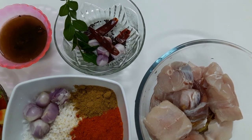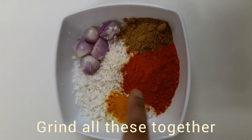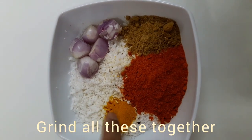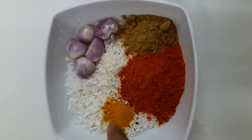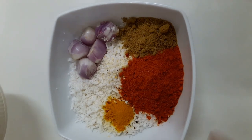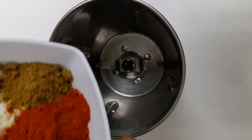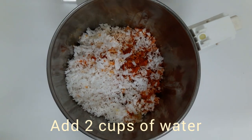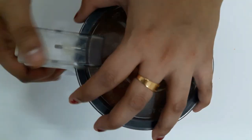Add the oil to the seasoning, add water into the seasoning, let's mix it. Add a little mix, add the seasoning, add the sauce.